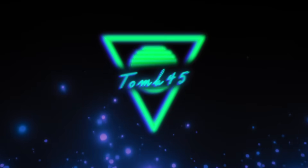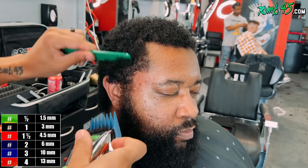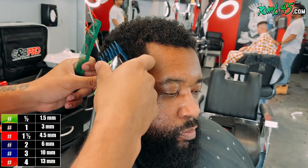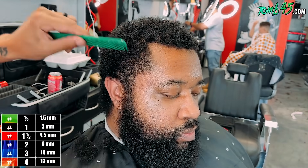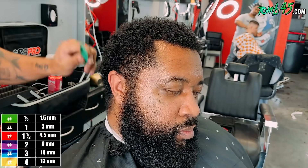Alright YouTube, so we're gonna start by removing the bulk at the temple areas with a number three, and you can see I'm creating the shape I want to see. I'm contouring the haircut because I want it to blend into the curls on top as opposed to being disconnected. It's important to make that shape in the strokes you're making with the clippers, and notice I'm doing this behind the ear as well as in the neckline area.